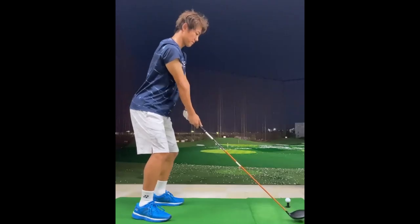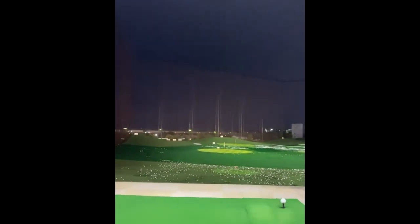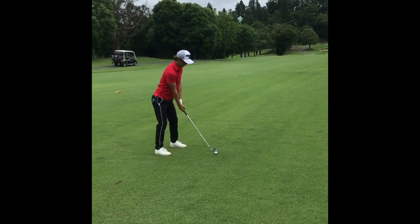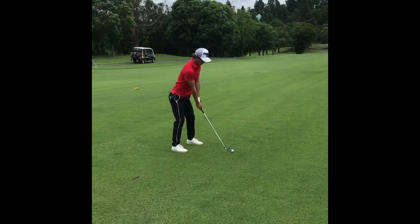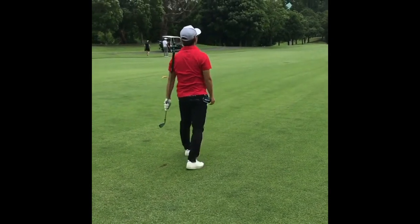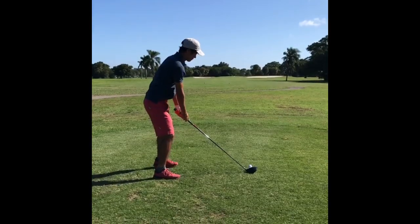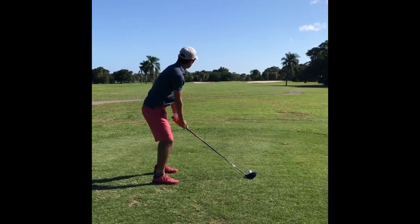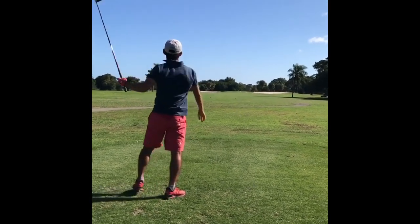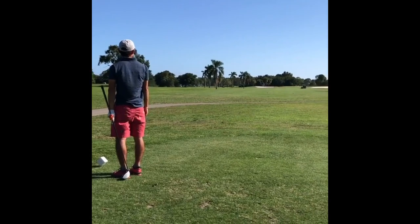Let's delve into the reasons why Nishioka has embraced golf and the ways in which this seemingly unrelated sport has positively impacted his tennis career. The first benefit is mental focus and concentration. Golf, much like tennis, requires unwavering mental focus and concentration. The meticulous nature of golf demands precise calculation of variables such as distance, wind, and terrain. By engaging in golf, Nishioka can develop his mental acuity, honing his ability to make split-second decisions under pressure. These enhanced mental skills can directly translate to his tennis game, enabling him to remain composed during rallies and make better strategic choices on the court.